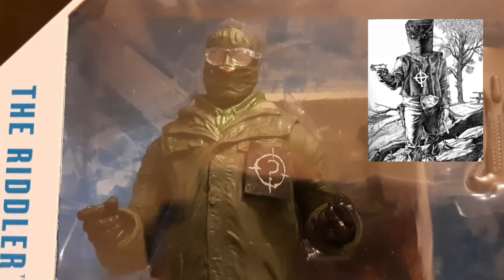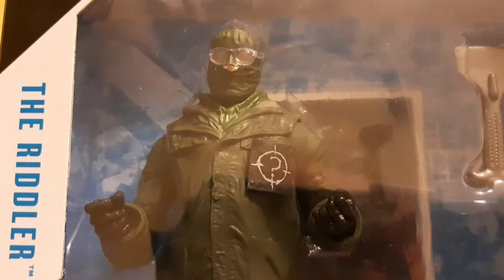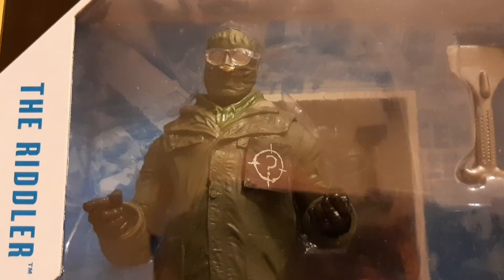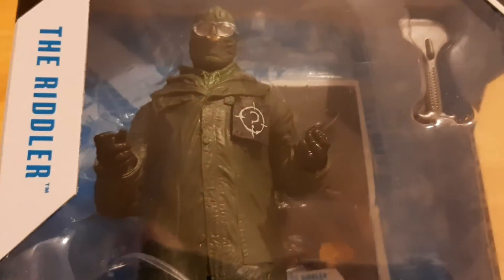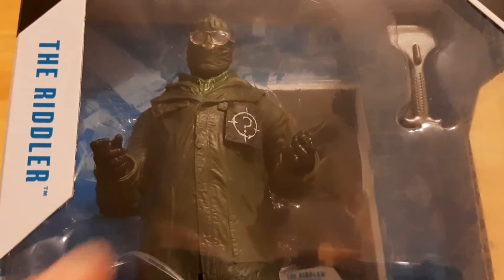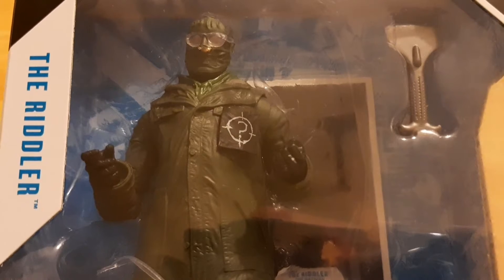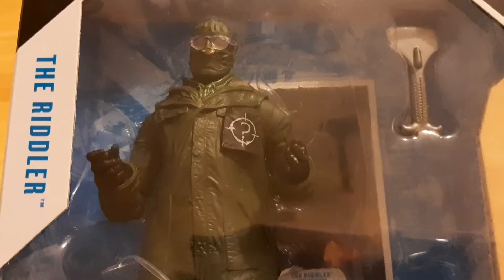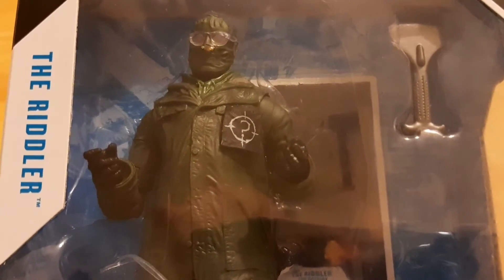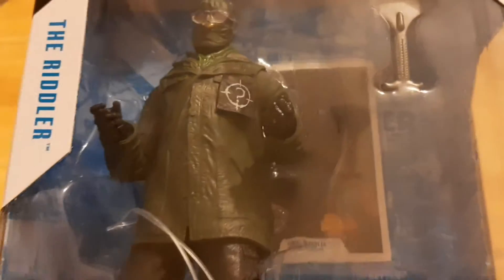One issue I have with the new run of DC Multiverse figures is they don't package firearms with their figures anymore, even though it's kind of obvious that he has a trigger finger, which is weird. You have Disney releasing Marvel Legends figures — Punisher, the Winter Soldier — which come with assault rifles and pistols. But these guys don't get firearms. I'm boggled by that. Still, really nice looking figure in the package.